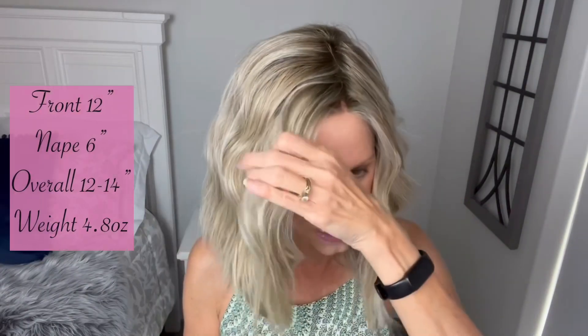Let's look at her measurements. Here in the front we have a 12 inch layer. The nape has a 6 inch layer. They give an overall measure of 12 to 14 inches. Throughout the style it's almost all one length — there's a 12 inch in here that's just slightly shorter, and then we go to a 14 inch. Weight wise, 4.8 ounces — nice and lightweight, really cute style.